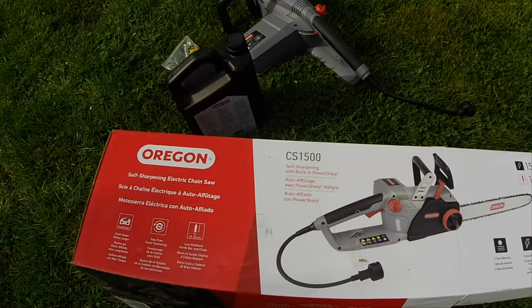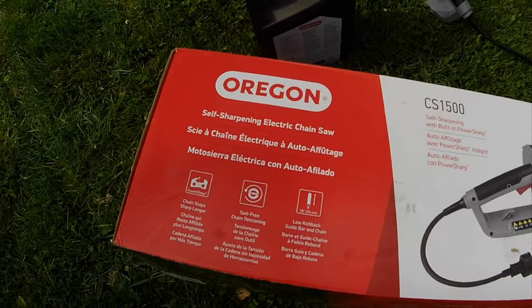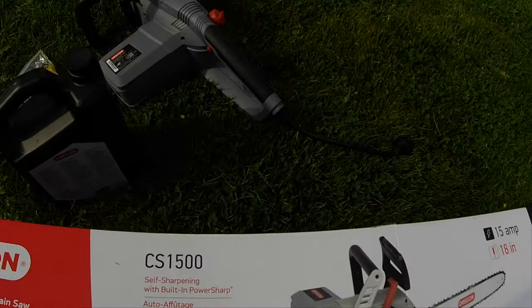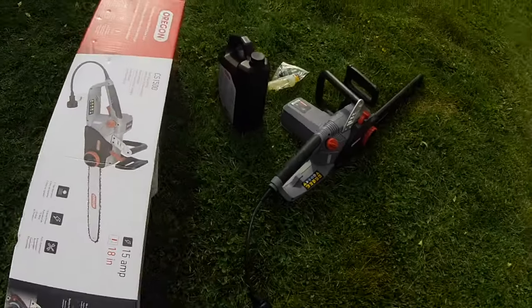Oregon CS1500. I just got this thing. I had a little old Craftsman electric and it just died, so I got this and I will test it.